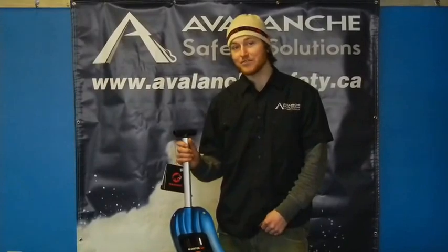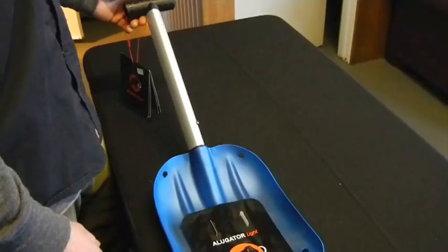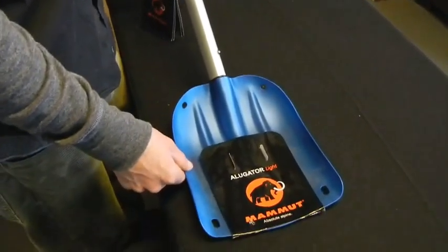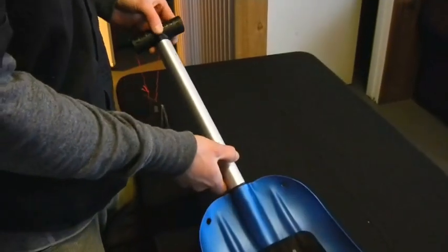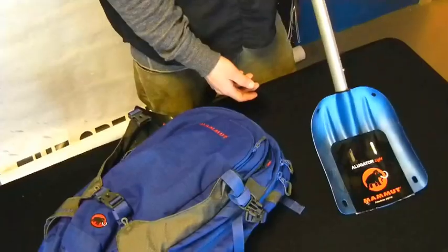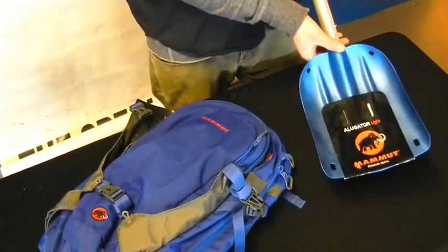Hi, my name is Evan with Avalanche Safety Solutions. At 650 grams, this shovel is among the lightest on the market. It features an aluminum blade and shaft featuring a triangular shape for both added strength and ease of assembly. Its compact design allows it to be easily stored in any bag.